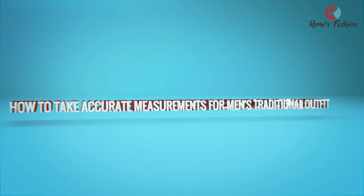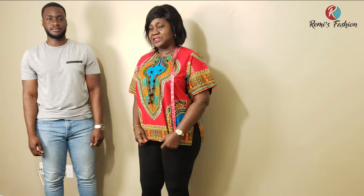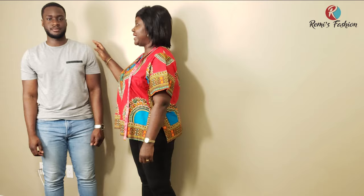In this lesson, I'm going to show you how to take accurate measurements for a men's traditional outfit. This young man here is going to be our model for today. We have the vertical measurements and the horizontal measurements.